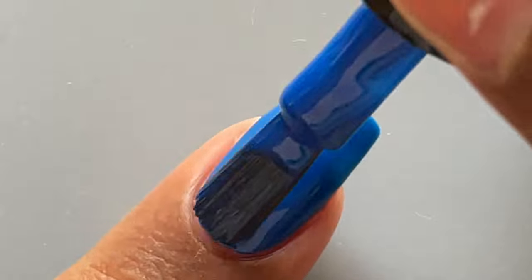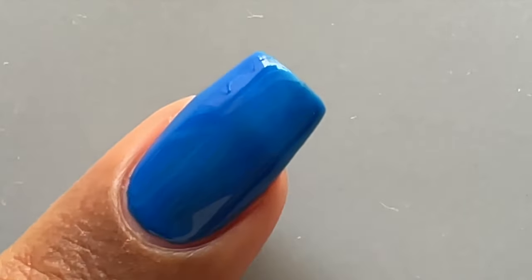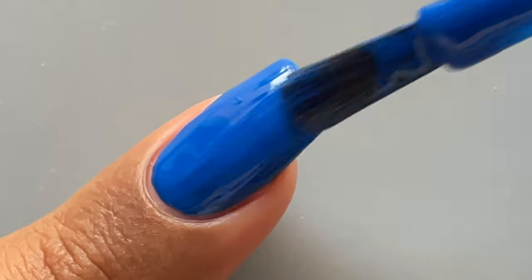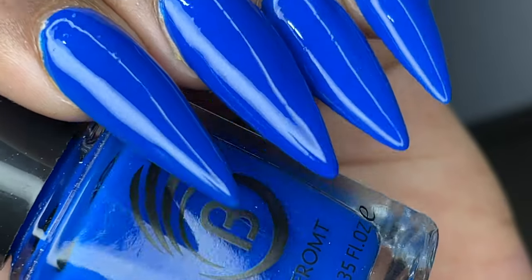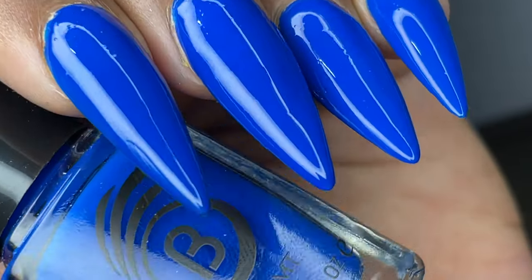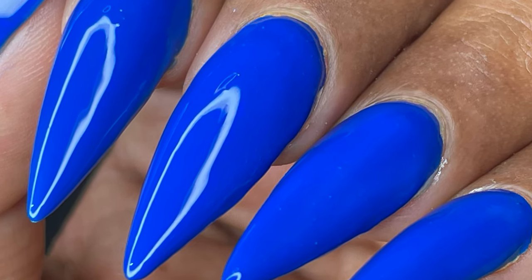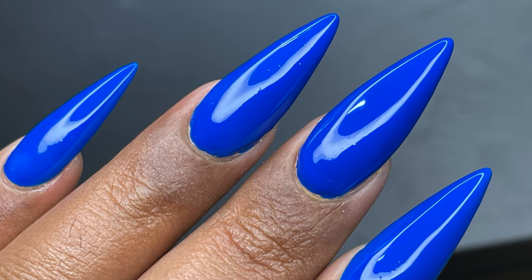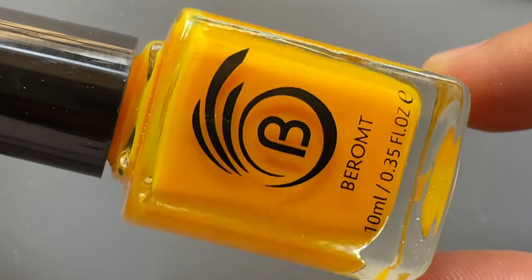Let's talk about the price. These polishes retail at 149 rupees — the actual price is 199 but they're giving 25% off. They're available on their website and also on Amazon. I've started purchasing directly from their website, and I'll put all the links in the description box so you can check it out.